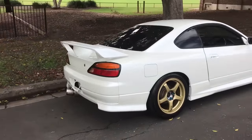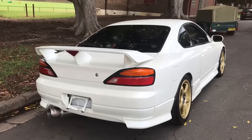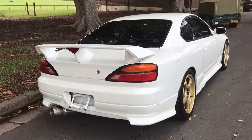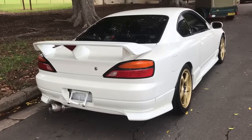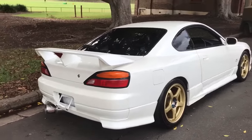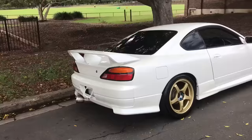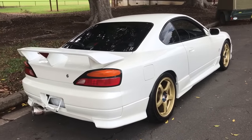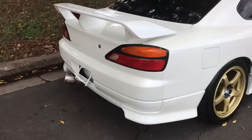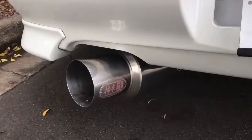Being an Autech version is also very rare and special. They only made a very small number of these Vortex versions. What it means is it's got all the top-of-the-range JDM Spec R upgrades to the suspension, brakes, gearbox, and diff. And it's got a high-performance normally aspirated motor — a little rocket ship 2-litre.